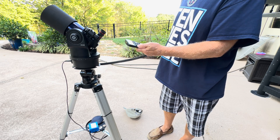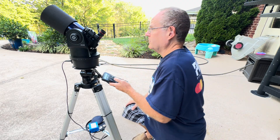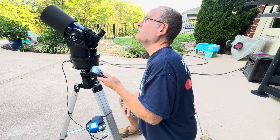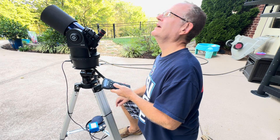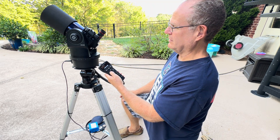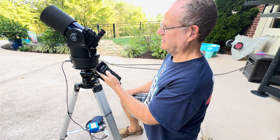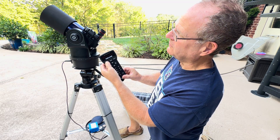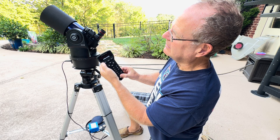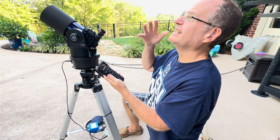A little trick: if it's off a bit and you need to re-center on the moon, move it and get it centered. To re-sync it to the moon, hold the enter key down for a few seconds and let go. It says 'moon — enter to sync,' hit enter again. Now it's synced on the moon.